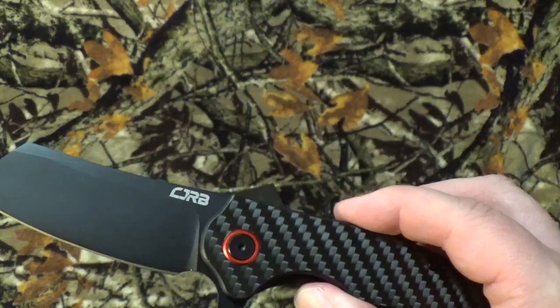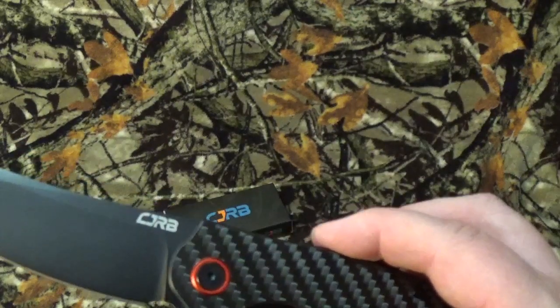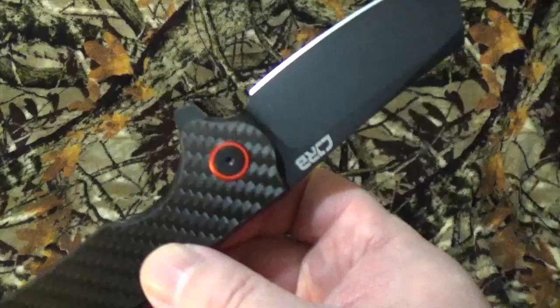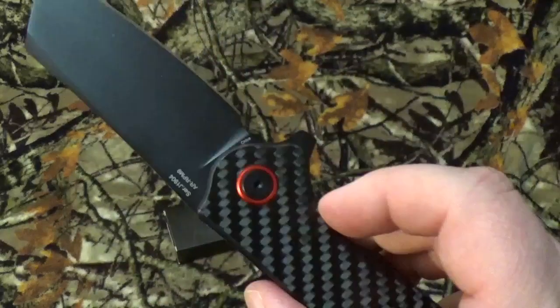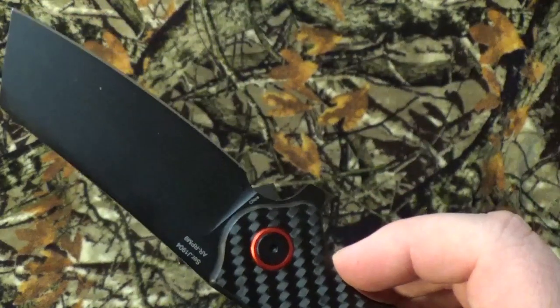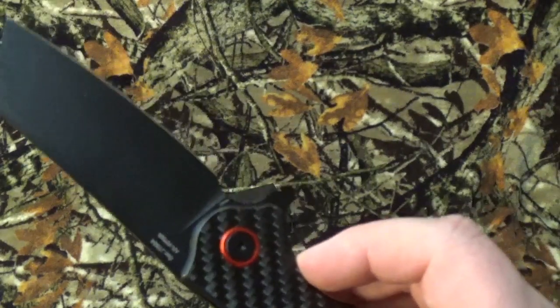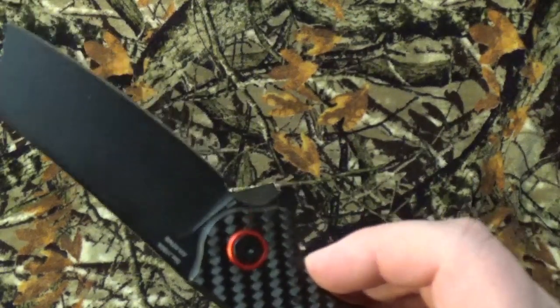This is what got me — it's got a black PVD coating. The blade steel was one I'd never heard of before, and I really truly wanted to get it just for that blade steel. It's ARPM-9 — like Alpha Romeo, dash Romeo Papa, M like Mike, 9 — powdered steel.